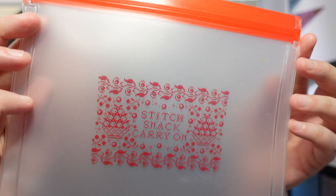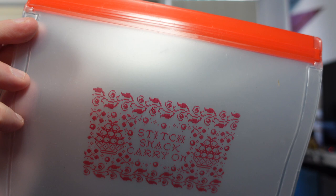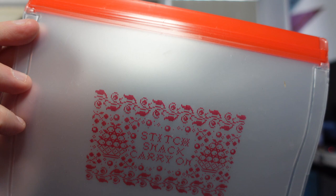This is a stitch and snack reusable zip bag, designed by the lovely ladies at the Black Needle Society. Whether you want to use this bag for storing stitching accessories or for keeping your snacks fresh, this bag is perfect to take along on a stitching outing. It's reusable and washable and can take the place of a disposable plastic bag. It says Stitch Snack Carry On, and I love that — it looks like a sampler. Let's be real, I'm going to use that for stitching things and not food because it's too pretty.